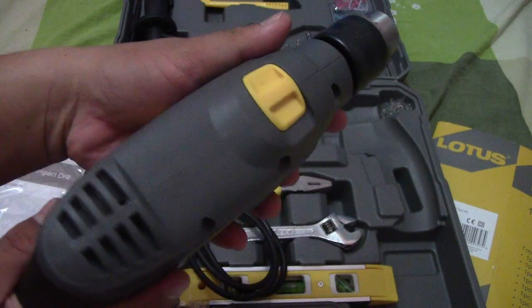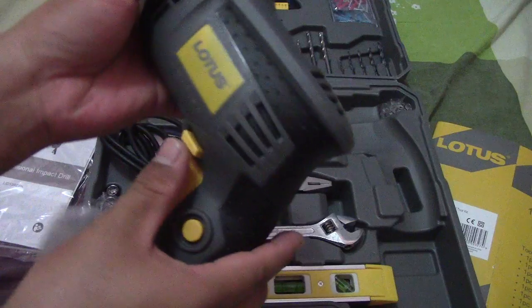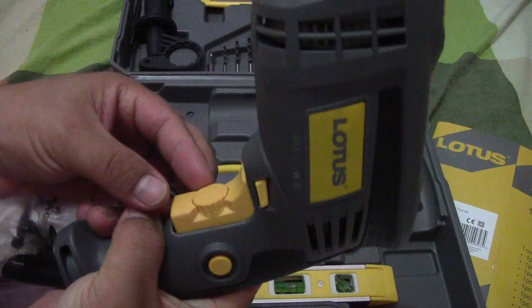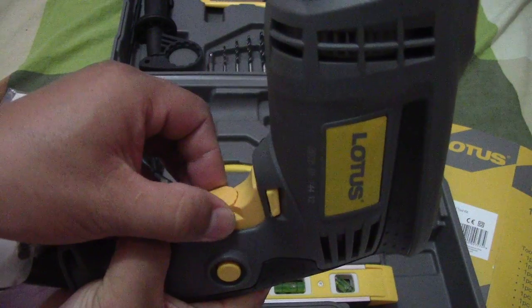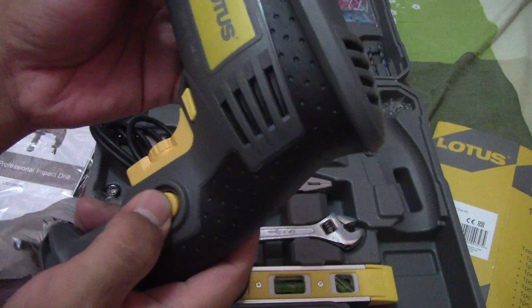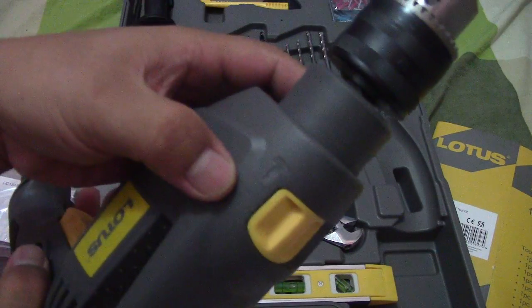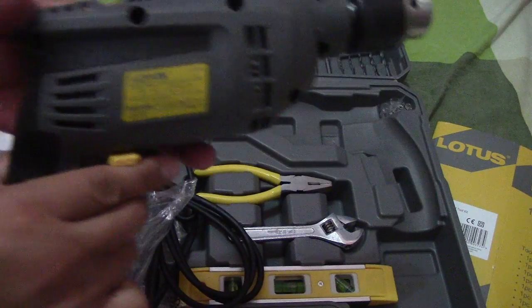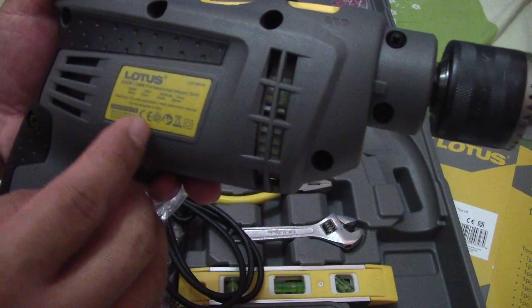This is the reverse and forward switch — you can use it in high-speed or low-speed motion. This is the lock button. It also has a hammering mode and a drilling mode. You can see it says '650-watt professional impact drill.'